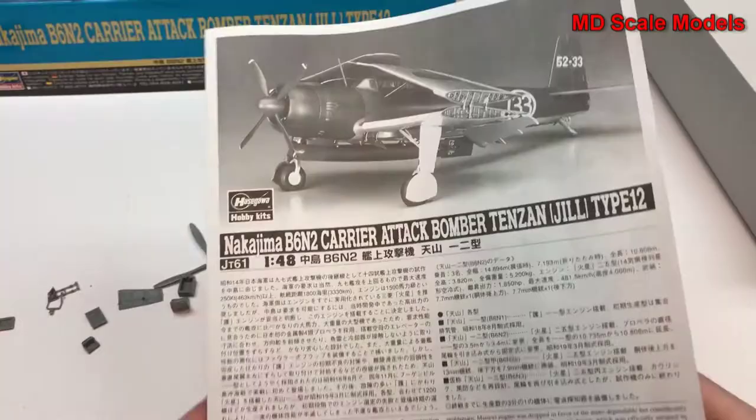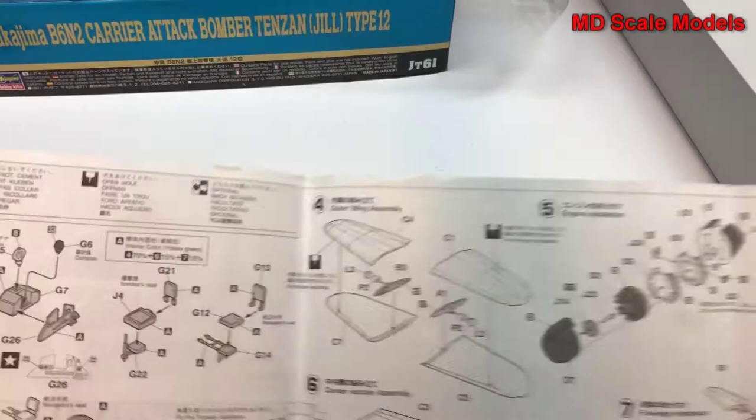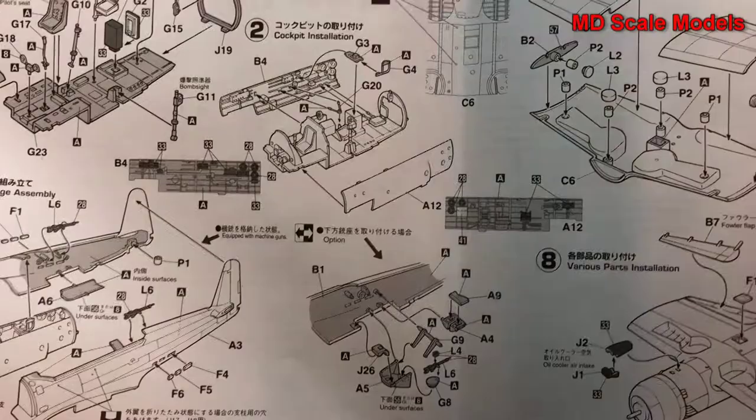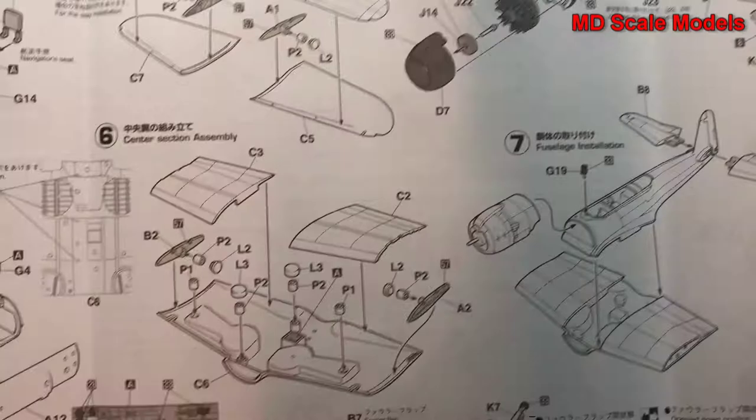Here we have our instructions. We start off with the cockpit — lots and lots of pieces to build. The cockpit then goes together and is put inside the fuselage. Guns go in there next. Then we put the wings together and then the engine. The main wing goes together.